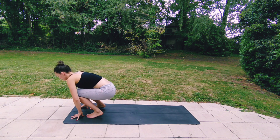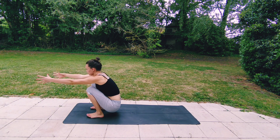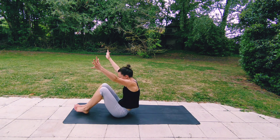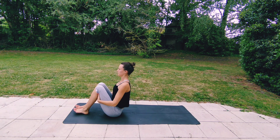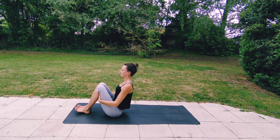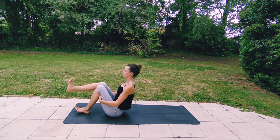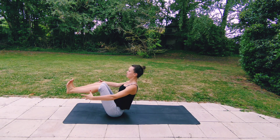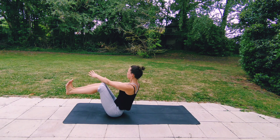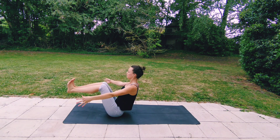Bringing your fingertips in front of you, bending your knees and lowering all the way down until you're squatting. Reach your arms forwards, finding your balance. Exhaling, releasing, coming to sit. Then holding behind your thighs, lifting your chest, engaging your core. Slowly lift one foot and then the other, flexing your feet. Then breathing out, twisting to your right side.